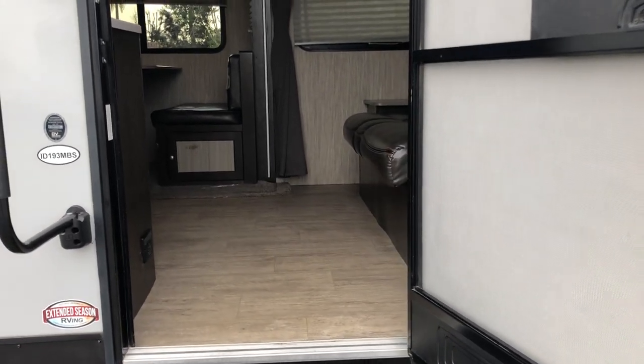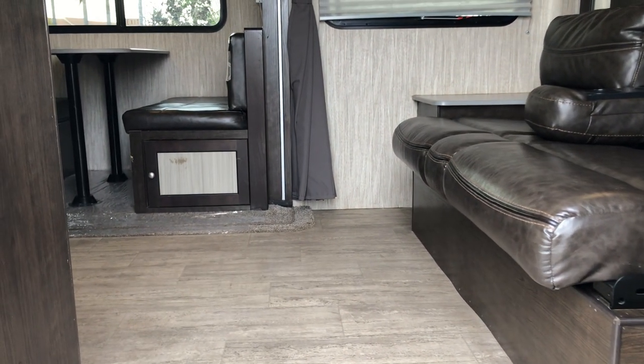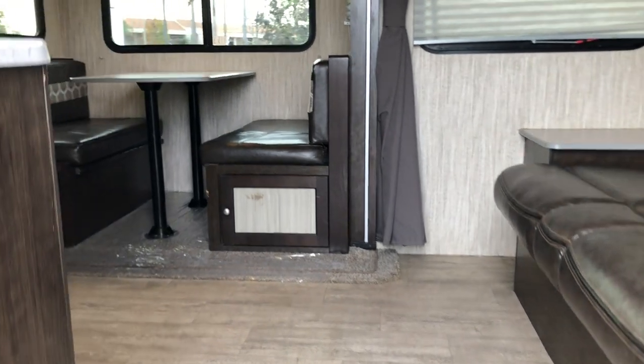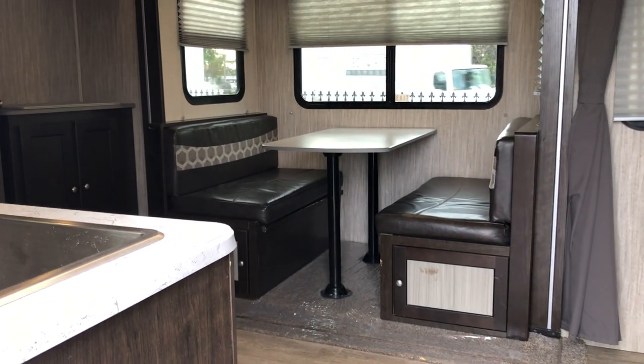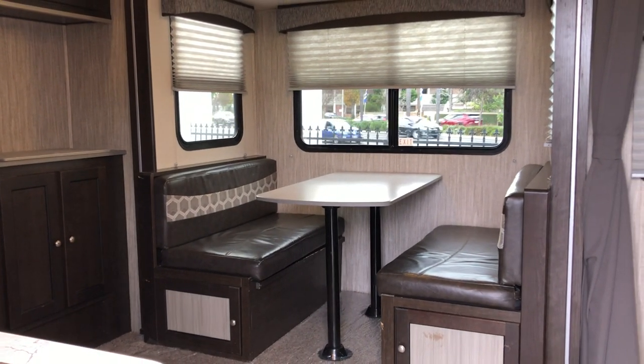It does have a 40-gallon fresh water tank, 30 gallons of gray, and 30 gallons of black. It's nice to know the sizes of those tanks. When you come in, there's a nice little step.